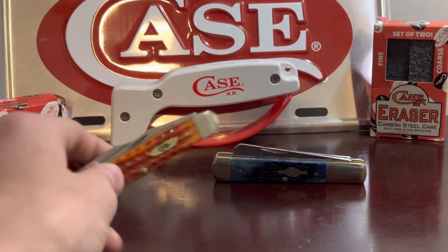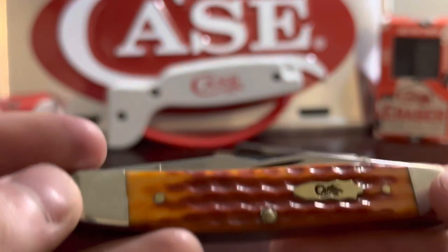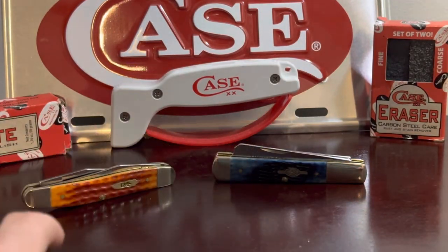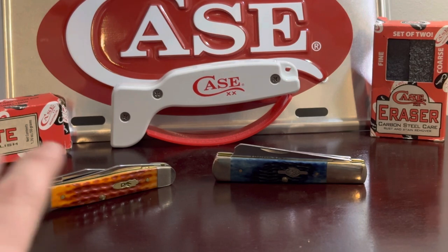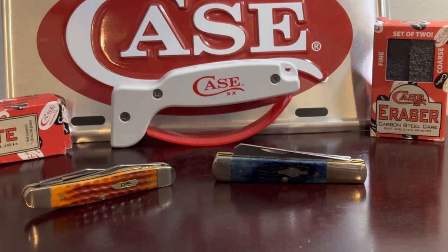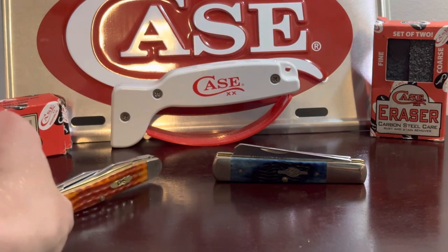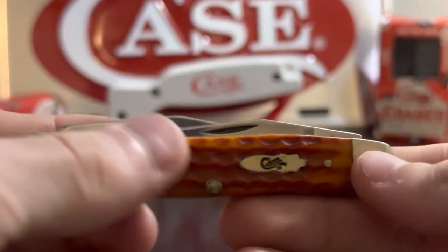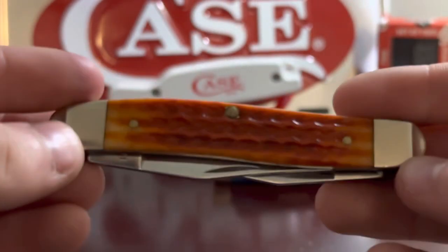I wanted to review my muskrat and razor knife here. I know these are two completely separate patterns, but they're both pretty unique and I bought them at the same place on the same day, so I thought I'd review them together. We'll go ahead and start off with the muskrat here — this is in pocket worn orange harvest bone.